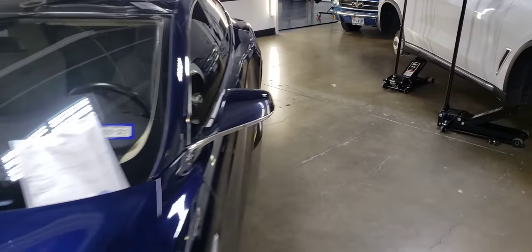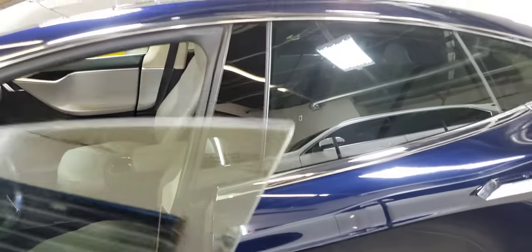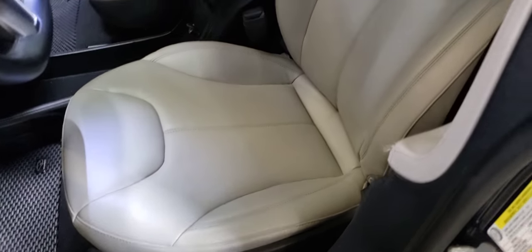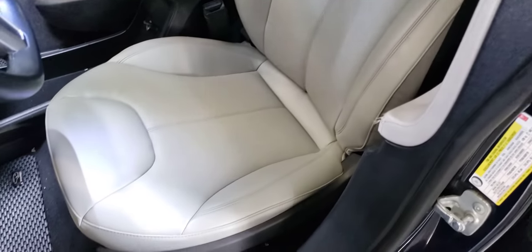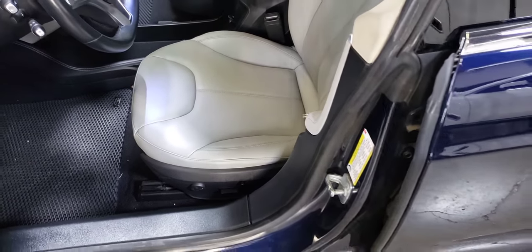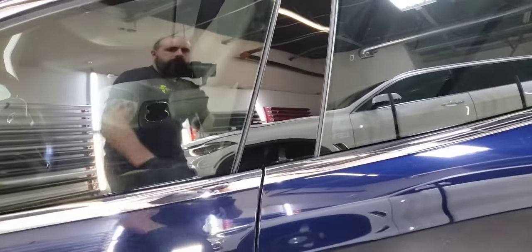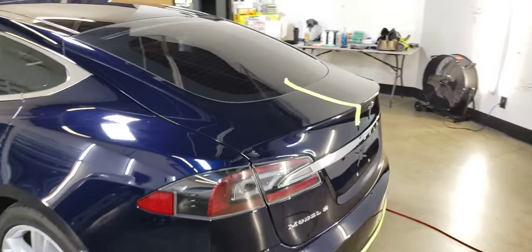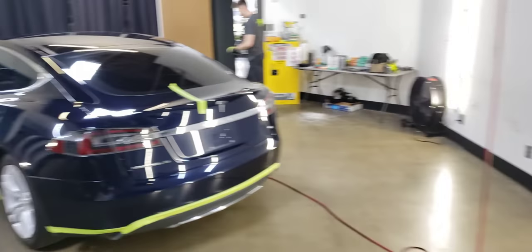Let me show you something else we did on this thing — it had a lot of wear and tear on the seats. So we reupholstered the front lower panels of the seats as well as the side bolsters. We replaced it — it was originally real leather, which wears out pretty quickly. So we put ultra leather, just like on all the brand new Teslas that come factory with ultra leather, which is so much more resilient. Ultra leather is so much better than real leather, and it's what Tesla calls their vegan option.